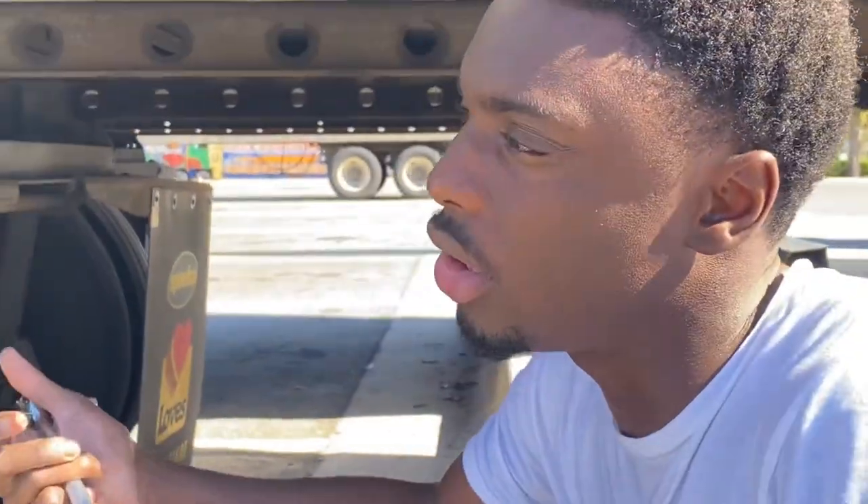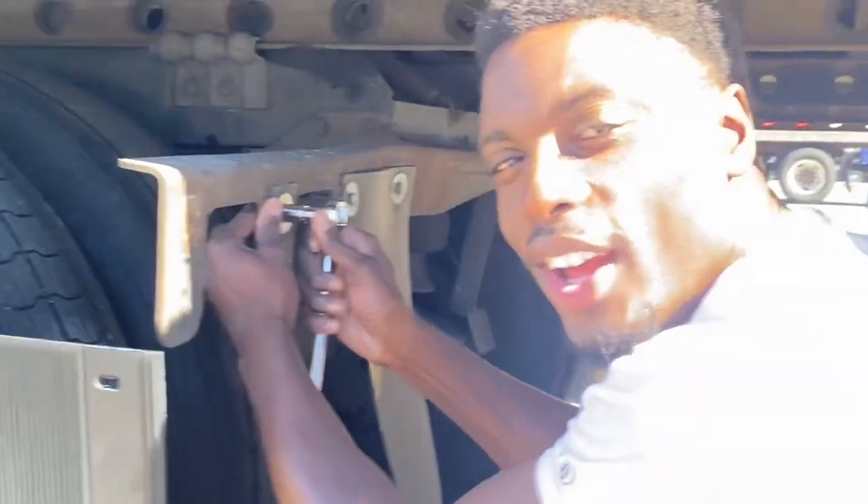What can cause this is a variety of things, but I know what caused this on my trailer is that I backed up too close to the edge and it caused it to tear. Happy new year.